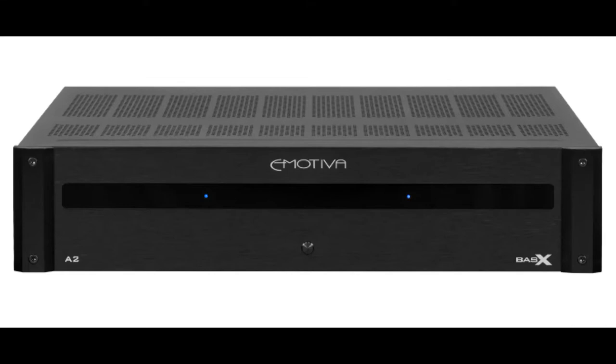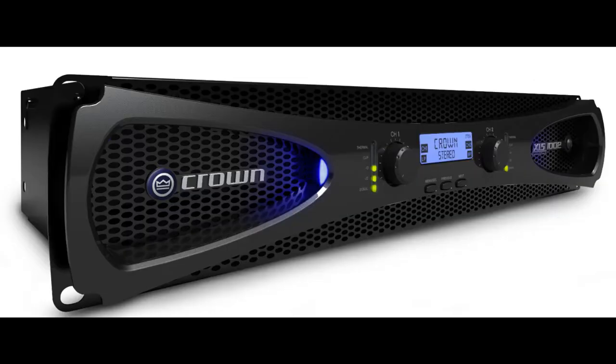Its nearest competitor is the Emotiva BasX A2 two-channel stereo power amplifier. Let's first talk about the history I have with the Crown XLS 1002. I found out about these through a couple of reviews as well as seeing them used in various venues — a real giant killer for home theater and casual music listening. It integrates with just about anything you put in front of it, from my Tascam DR100 Mark 3 all the way up to my AVM 30 Anthem preamplifier processor, and currently a Denon AVR-4802.